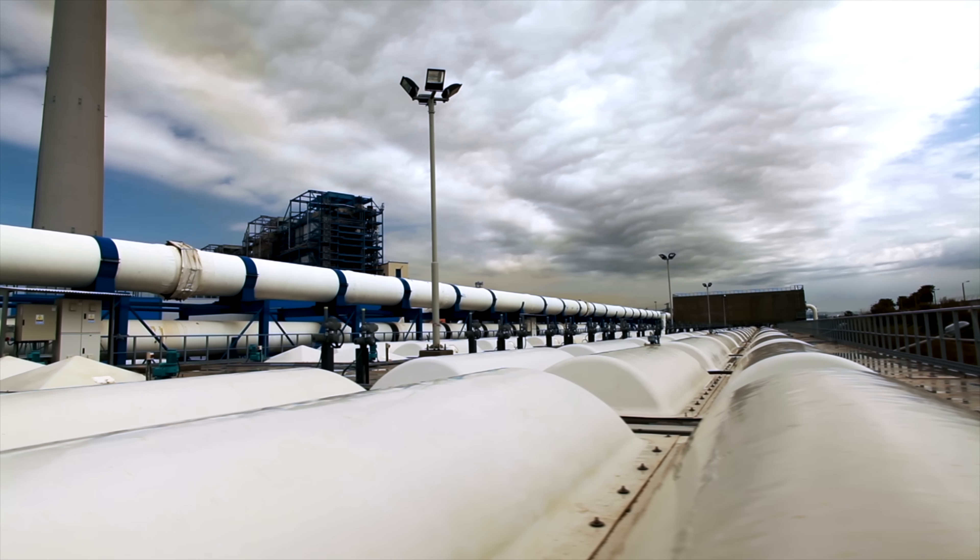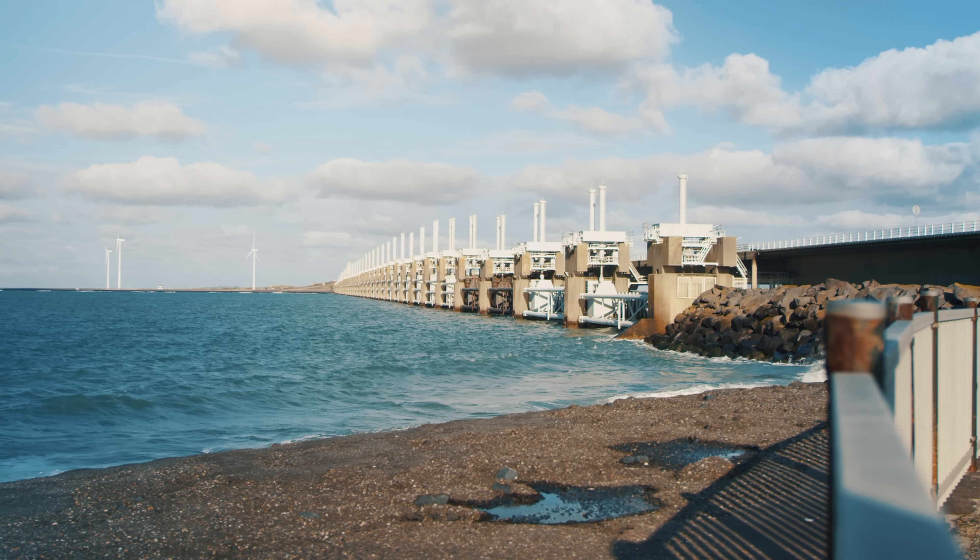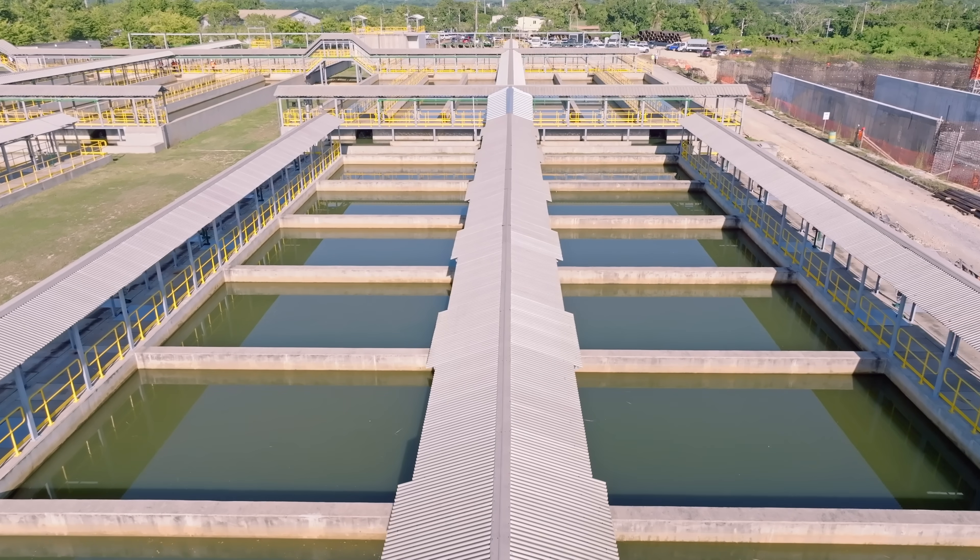Why is desalination so hard? We desalinate water all around the world today, but it requires huge amounts of investment and a ton of energy.